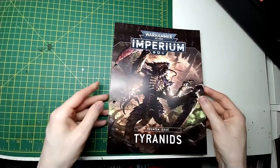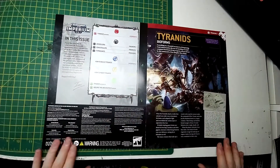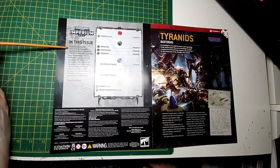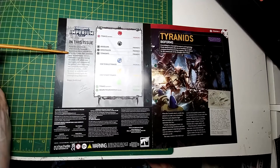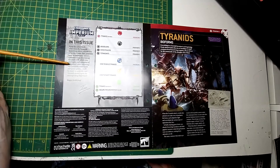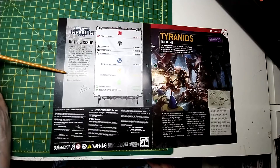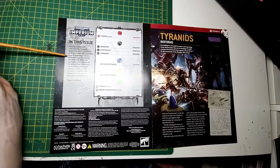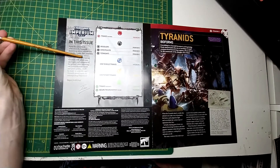Moving on to the actual magazine itself — I assume there's going to be a massive lore dump on the Tyranids. Let's see what Ian's got to say. From the cold black void come the Tyranids, monstrous aliens who devour all in their path. This premium issue of Imperium comes with four units of ravaging Tyranids with which you can begin your conquest of the galaxy. After following our competitive build and paint guide, you'll be ready to unleash your Tyranid swarm upon the unsuspecting Imperium. Happy hobbying from Ian. It said four units.